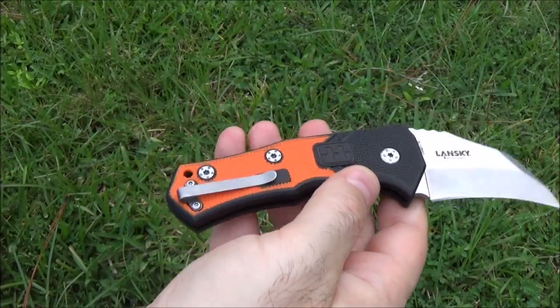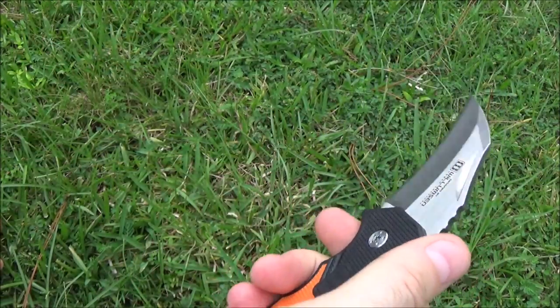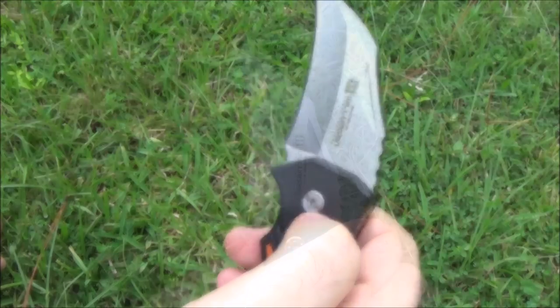Quality-wise I've got a couple of little issues, a couple of little complaints, but other than that I think for the price paid, this is a pretty good thing.